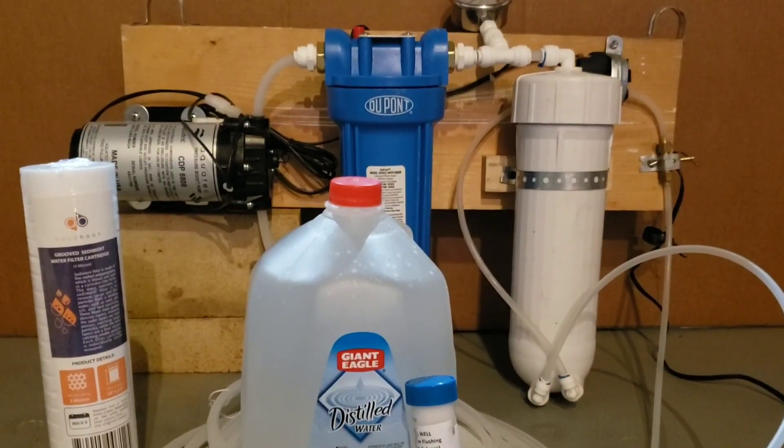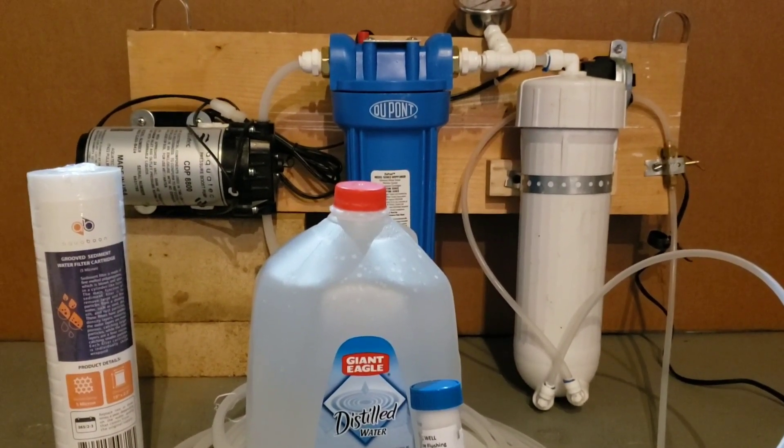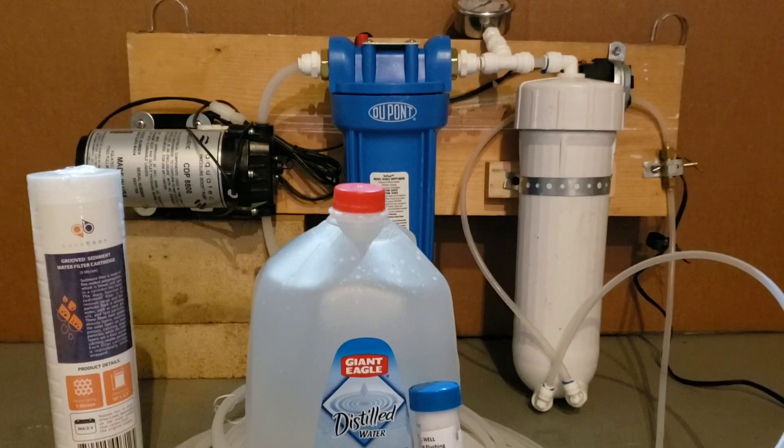Dan here at Sugartree Run. Today we're going to cover the basics of doing an end of season preservative flush of your homemade RO system.